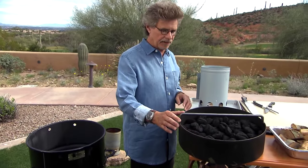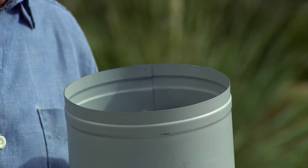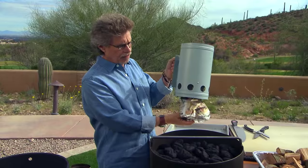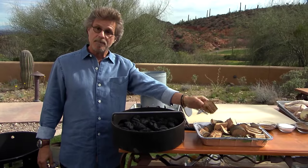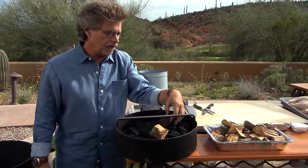Fill the coal pan with charcoal briquettes. Then take about 40 briquettes out and place them in a chimney starter. To light the chimney starter, fill the bottom with crumpled newspaper. And to generate smoke, we're using one of the classic woods of the South, pecan chunks. You'll need three chunks on top of the coals.